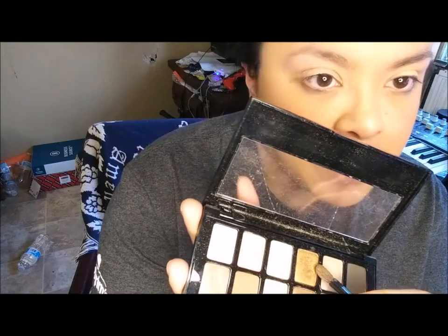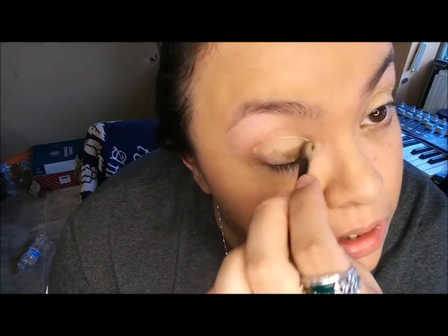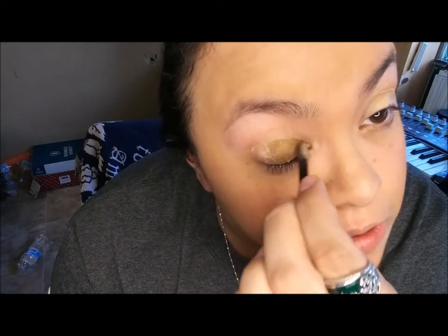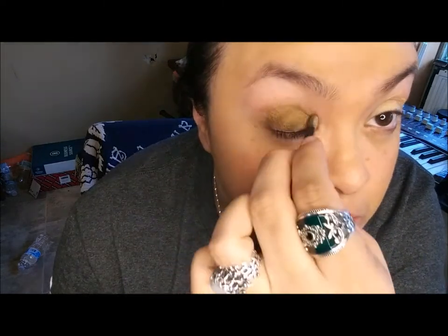I'm going to use this color right here for my base. I think it's going to go pretty well since I've used it a lot. I'm going to try to be more visual about painting my eyeshadow. It's kind of hard applying eyeshadow when I'm blind, though I do have my reflection right here on the screen. I don't like how it crests. I've read that people with hooded eyes have a special way to put on eyeshadow, but I just go based on how it looks.